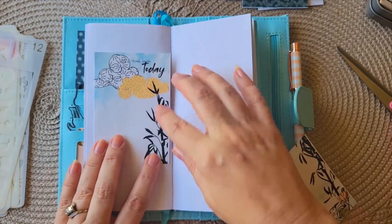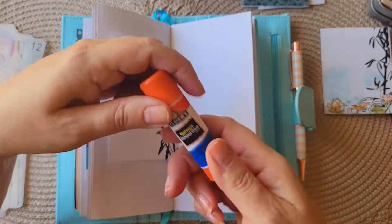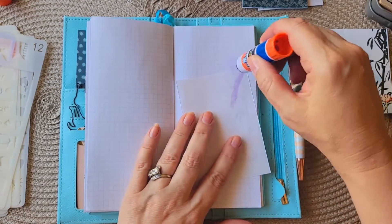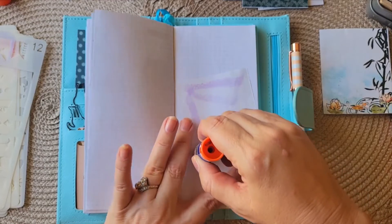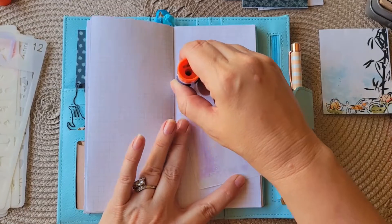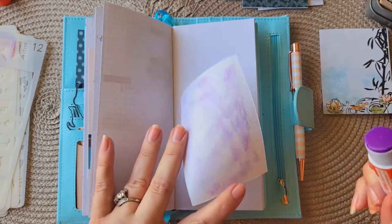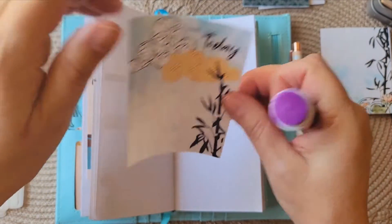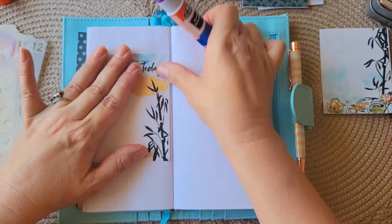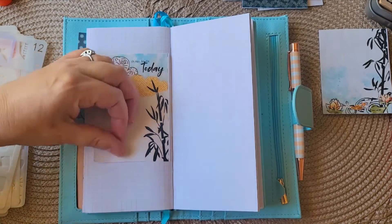I want to set this up for journaling for the next week. I'm really thrilled with this — hate to call it a planner, but I guess it is. I think the creativity makes it kind of rudimentary bullet journaling for me. I know some people track everything and do all the things; this is just journaling and enjoying. So I'm going to put this over here.